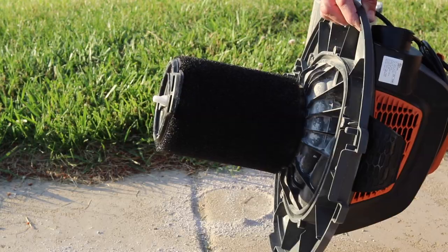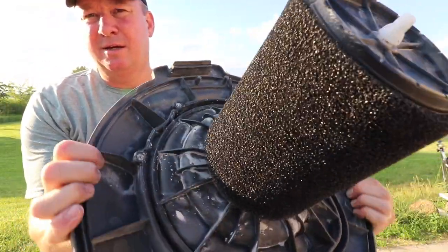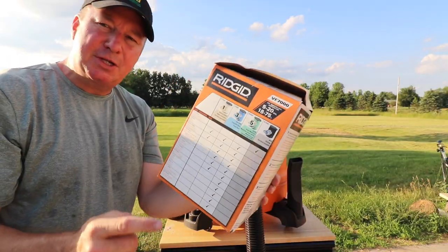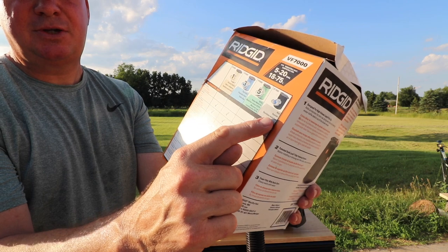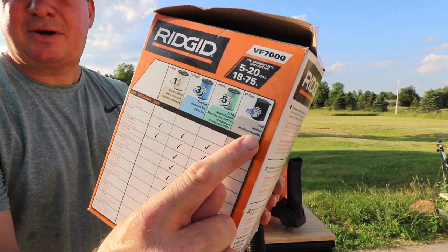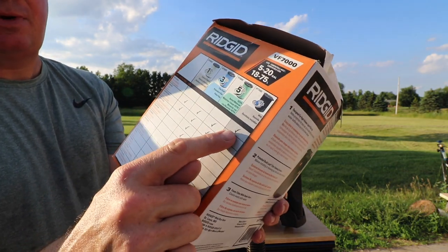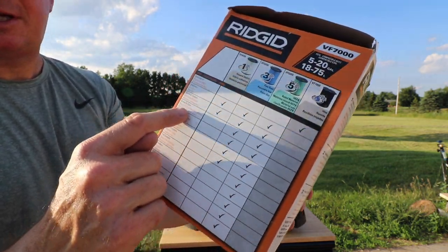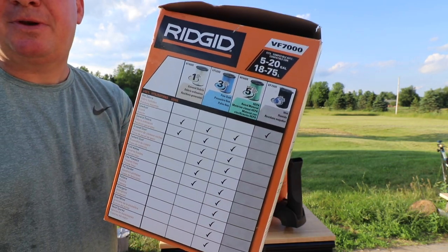Here's a close look before I finish installing. I want to show you a chart on the filter that shows the different filter types. This VF7000 right here is the wet filter for fast volume of water pickup only. There's also one made for wet debris, and all the other types require you to follow the chart and use a different filter.